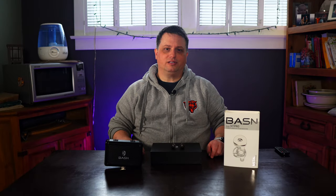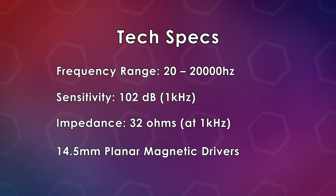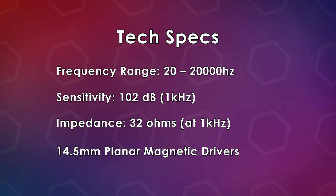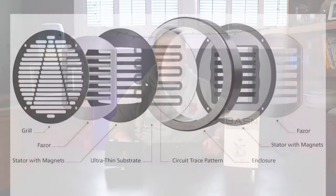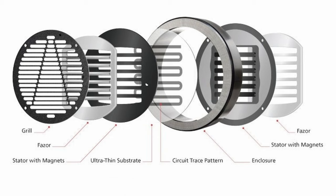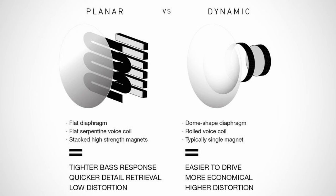Moving on from the unboxing, here are the technical specs for the Basin MT-Pro headphones. They have a frequency range of 20 to 20,000 Hz, a sensitivity of 102 dB at 1 kHz, an impedance of 32 ohms at 1 kHz, and the speakers are 14.5mm planar magnetic drivers. Planar magnetic drivers use a thin, lightweight diaphragm with a conductive layer placed between powerful magnets. When an electrical signal flows through the conductive layer, it interacts with the magnetic field, causing the diaphragm to move and produce sound. By contrast, dynamic drivers use a diaphragm attached to a coil of wire which moves back and forth within a magnetic field created by a permanent magnet — when an electrical signal passes through the coil, it causes the diaphragm to vibrate, producing sound waves we hear as audio.